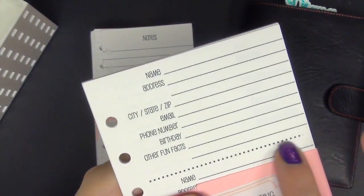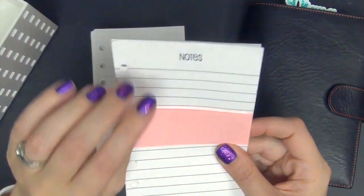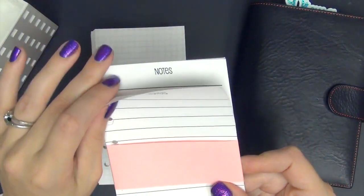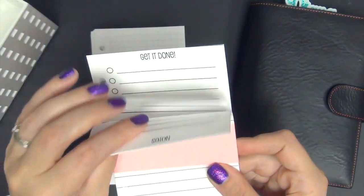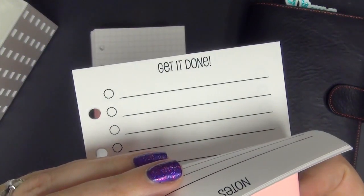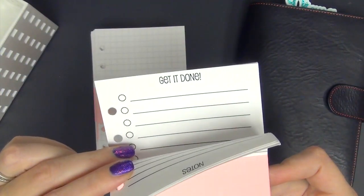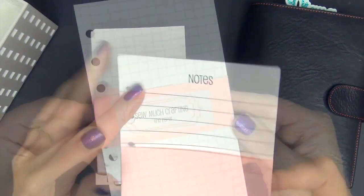One of my favorite parts of the address sheet is where it says 'other facts.' If you have recently become pen pals with somebody in the planner community, you can write a small fact about them — maybe that they have kids, their favorite color, what they like. Then when you send a package to them, you have a customized section of what to send them. My next section is kind of mixed — it is get it done lists and some extra note lists. These extra note lists came out of the holiday kits. I use them for projects around the house that I'd like to do that don't have a specific date deadline.